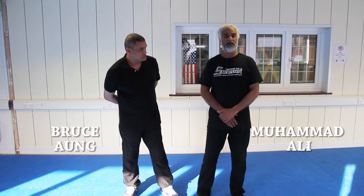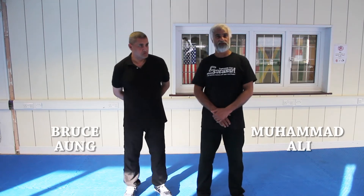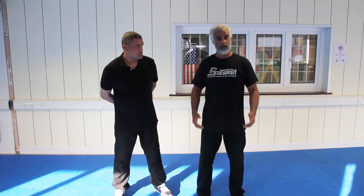Hi there. My name is Muhammad Ali. I've been training in WTF Taekwondo since the age of nine. I am now 49. I'm a teacher of Saracens Taekwondo where I teach WTF Olympic Taekwondo. I also train here at my gym with two of my colleagues, Ibrahim and Luke.